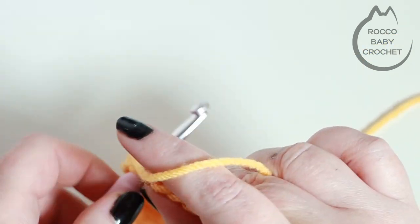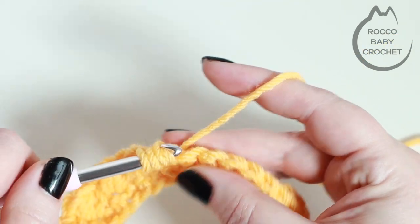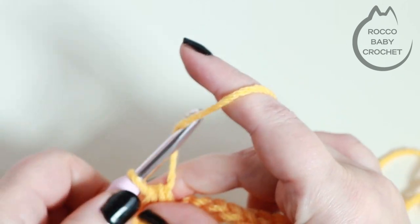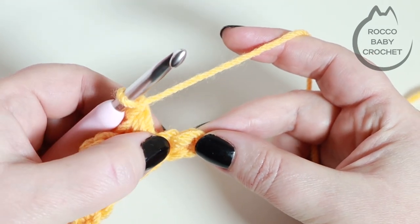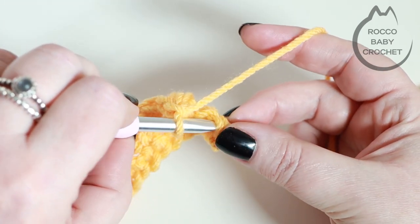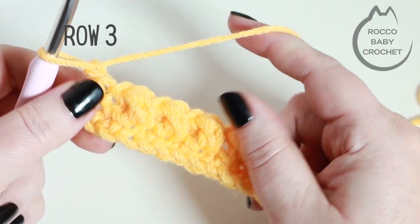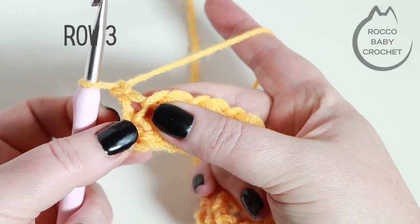If you'd like to go ahead repeating that all the way across for row two, come back when you're ready to finish off the row and we'll move up to row three together. I've just placed my last bean stitch and chained one. I'm going to skip one and into my very last stitch — you should have one left over — just place a double crochet. You'll chain one and turn to move up to row three.